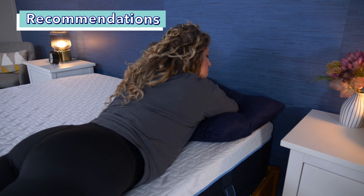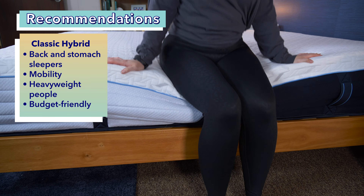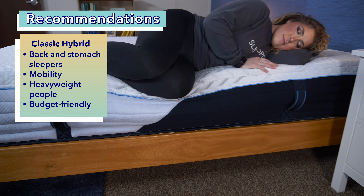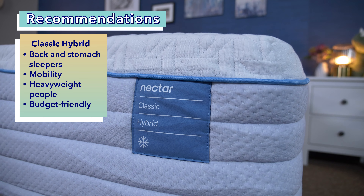To recap: most back and stomach sleepers should feel comfortable and supported on the Nectar Classic Hybrid, and it's also a good option for folks with mobility issues. It's supportive enough for larger bodies over 250 pounds, and since it's the least expensive hybrid option Nectar offers, it's a great pick for budget-friendly shoppers.